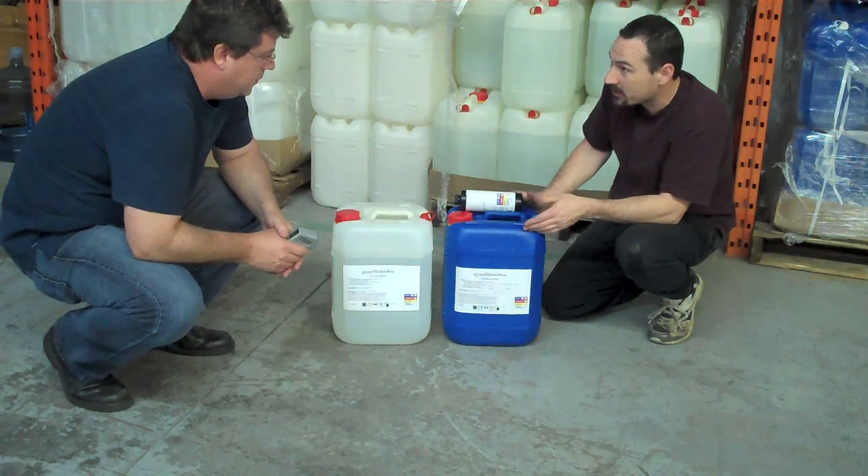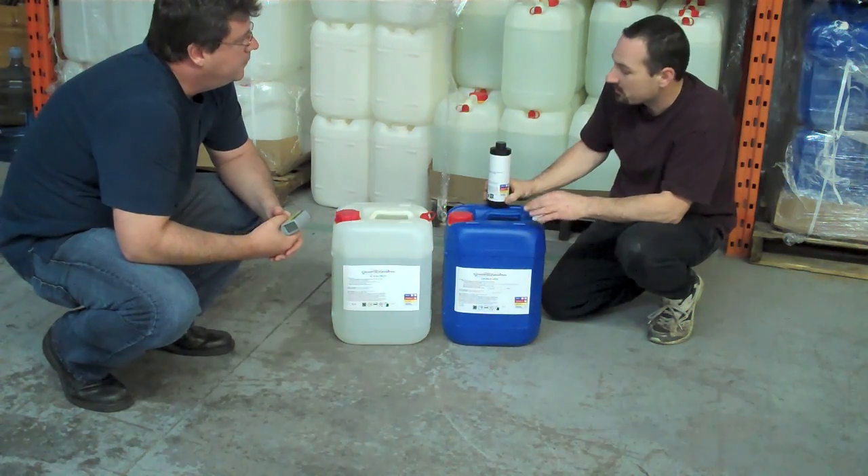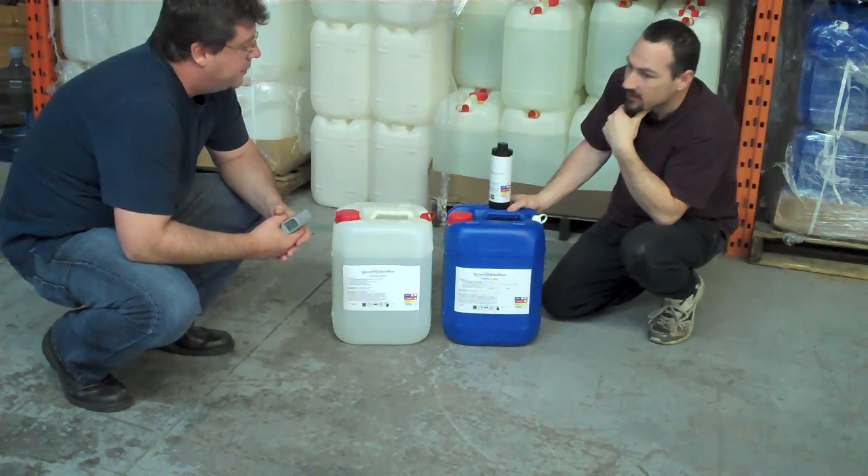Nobody likes to throw money away. So if you have the correct temperature, you'll get the maximum capacity of your products. Great info, Danny — thank you.